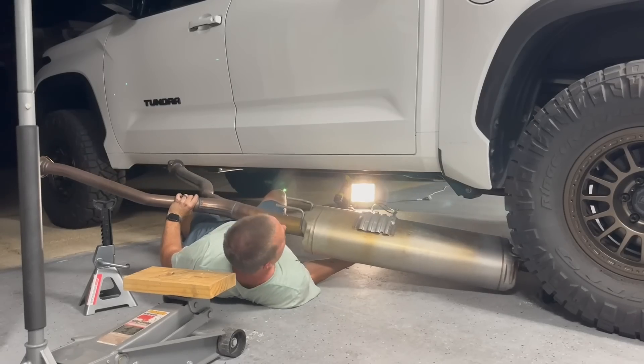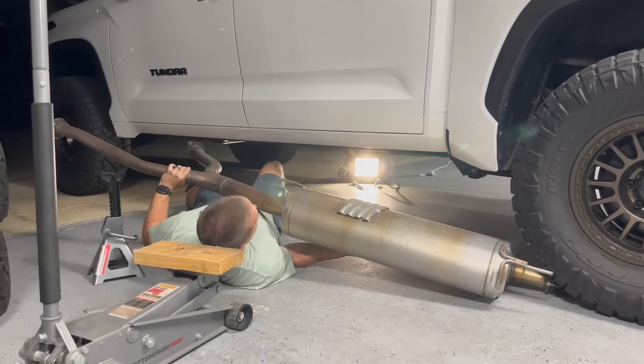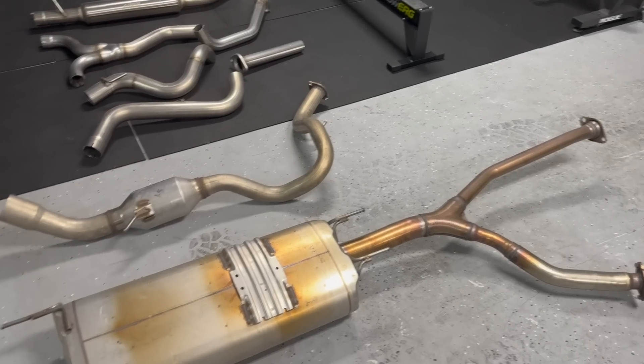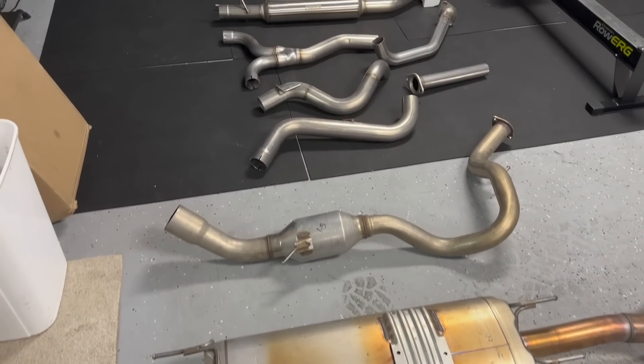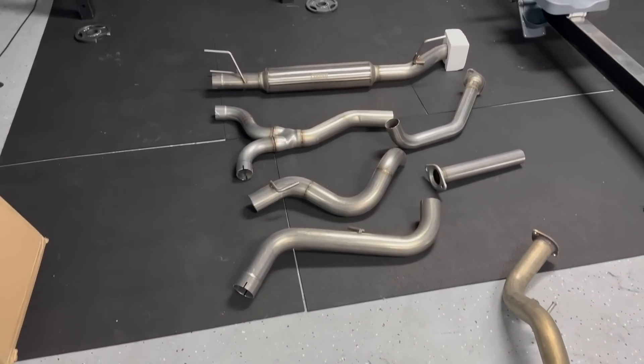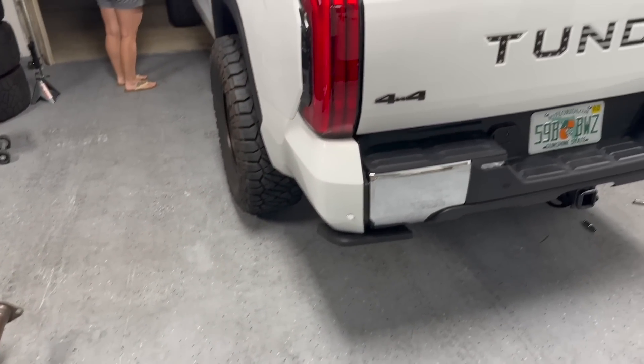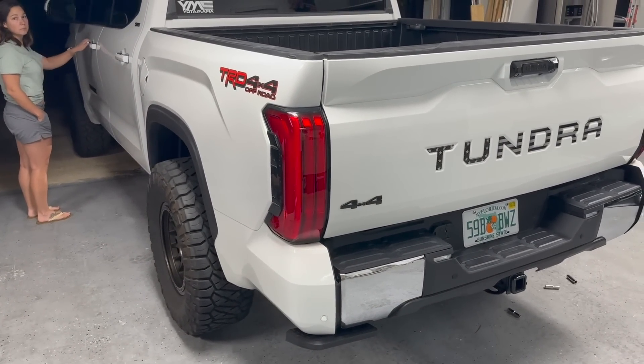Now we've got the old exhaust out — look how fat this muffler is. Then you have the secondary muffler, and then the Carven exhaust right there. Of course we have to start it with just the cat, so we're going to go ahead and start it.